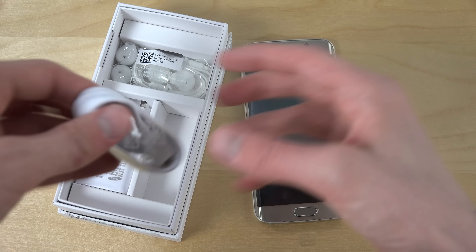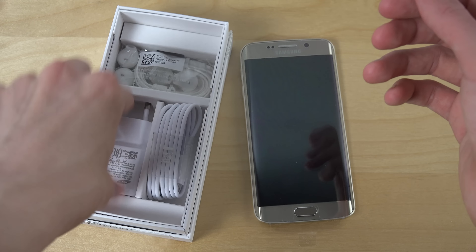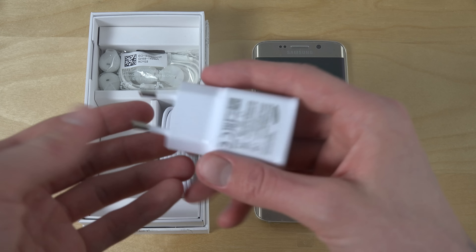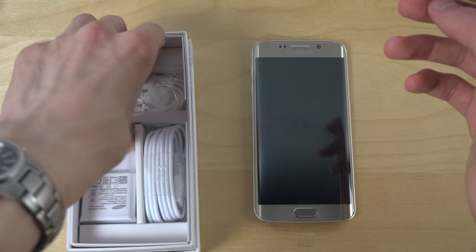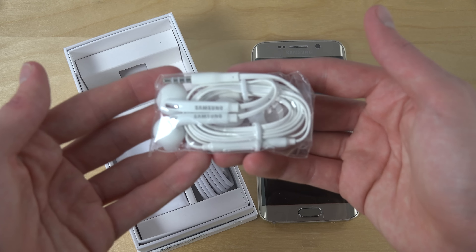So you have the normal cable and normal charger as well, of course. What else — the standard packaging, of course.